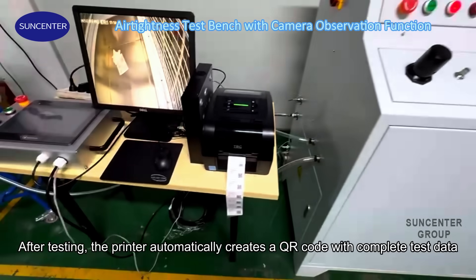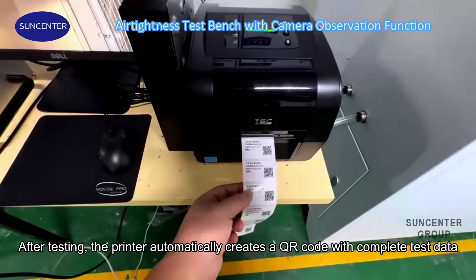After testing, the printer automatically creates a QR code with complete test data.